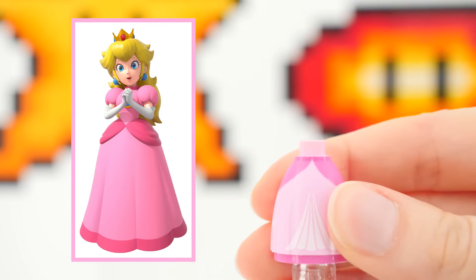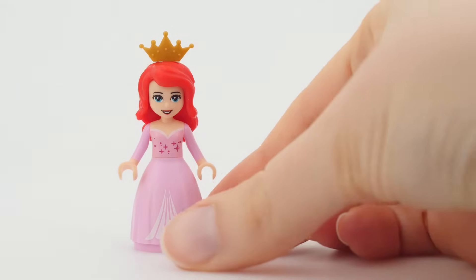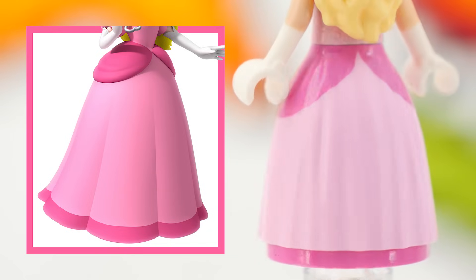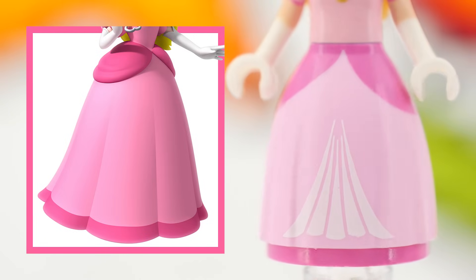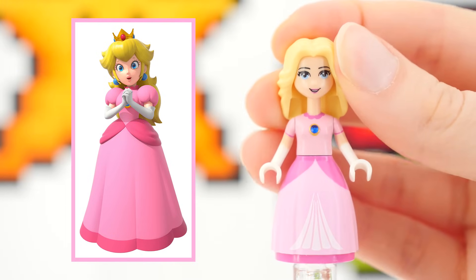I'll show you what I mean with Princess Peach. Her ball gown is from Ariel and was the easiest to make. It only required painting on some dark pink details. I even left the white printing — I found it gave the ball gown a nice touch.